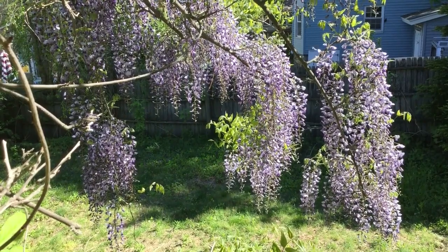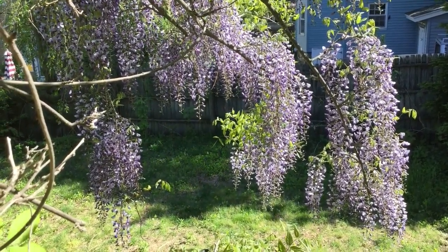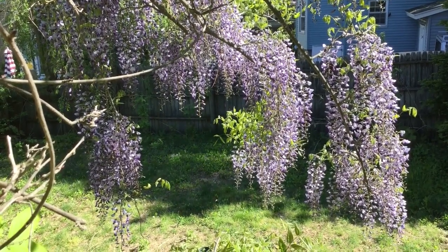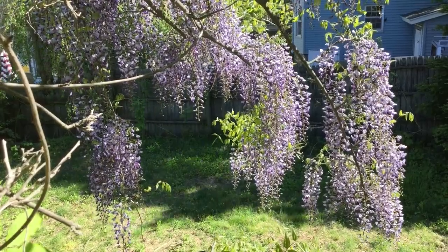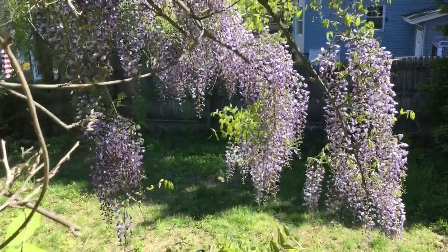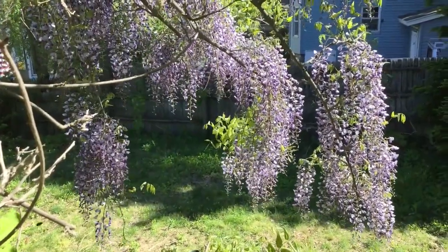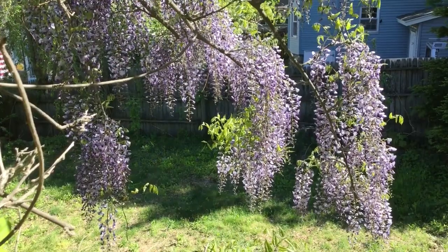I won't be drawing directly from nature today, but the sunshine will help to show off the picture. I'm going to be getting my inspiration from some photos on the website In Defense of Plants. I highly suggest checking out this website. The person who makes the website, Matt, also has a YouTube channel that I recommend if you're into plants.